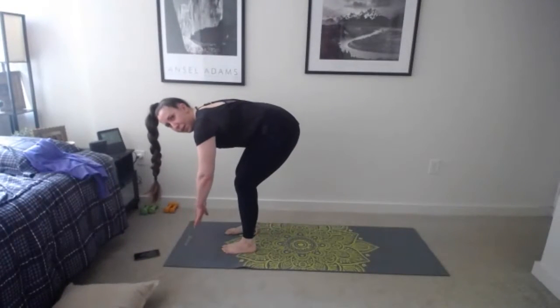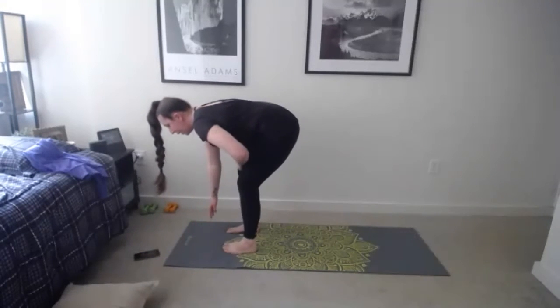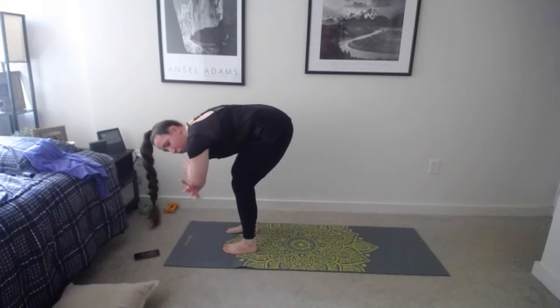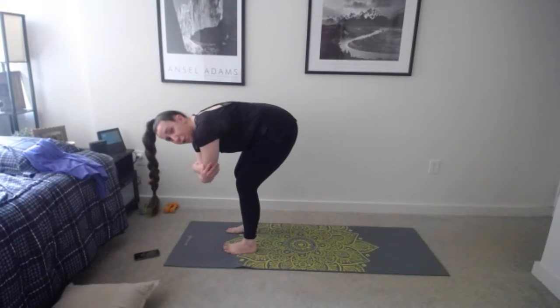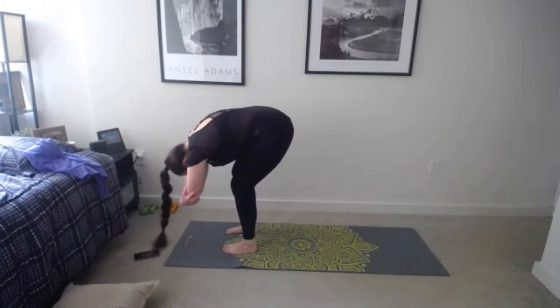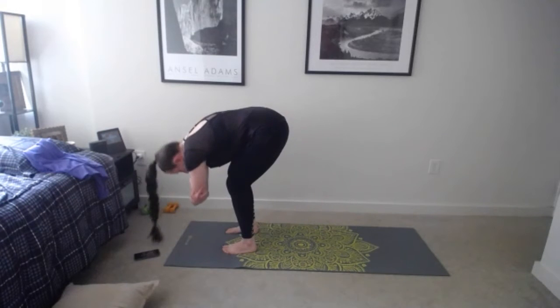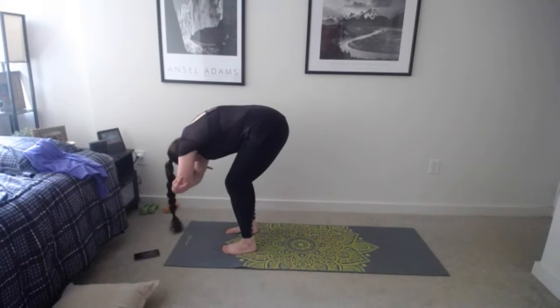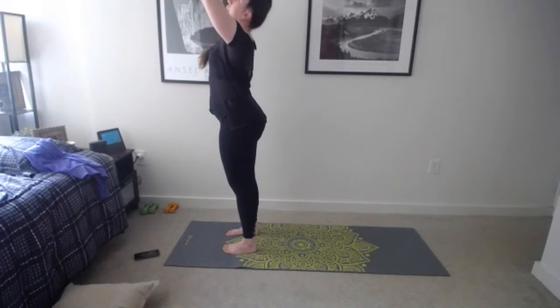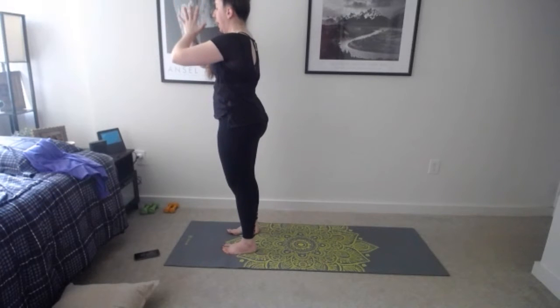Slowly bring those feet up to meet your hands — you can take your hands off the mat if needed. Find the top of the mat and forward fold. Make sure your head is really heavy, totally relaxed. Criss-cross your arms, grab your elbows, and come into a rag doll — letting it all go, shaking it out. Then reach those arms out to the side as we inhale, come up to standing nice and tall, palms come together, gaze up, exhale lower hands to heart center.